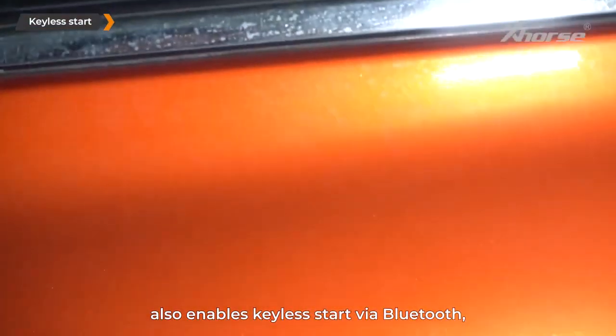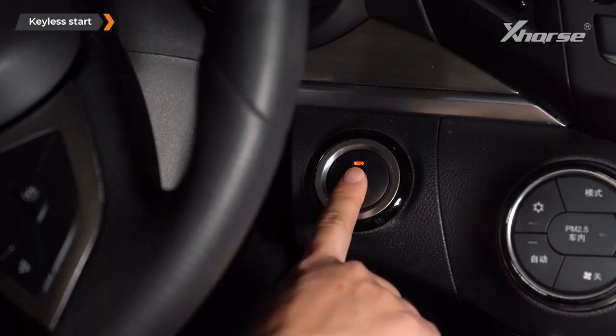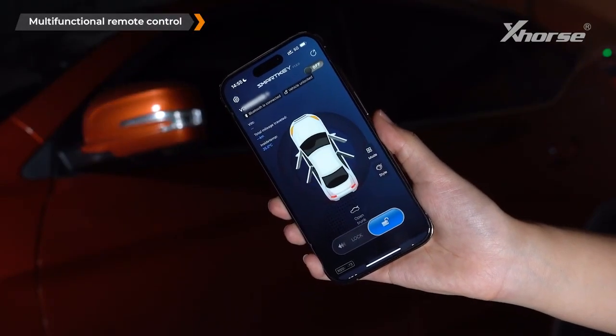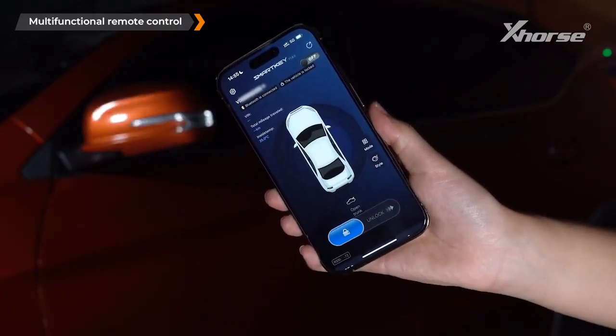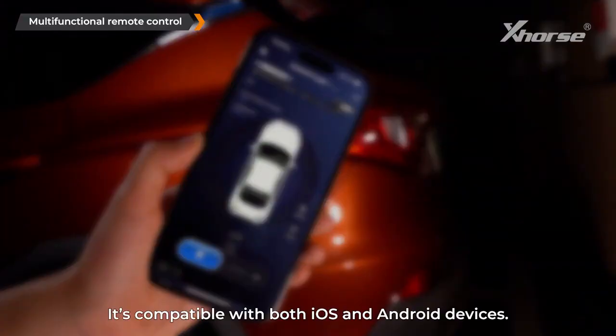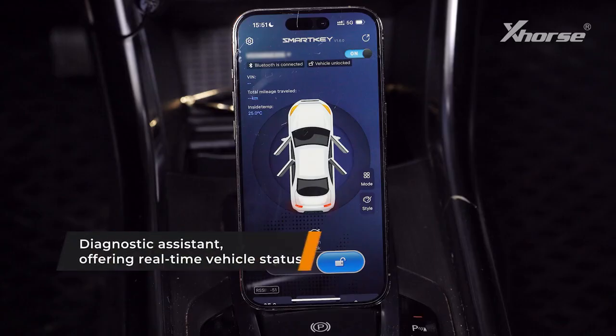Keyless start: the Xhorse Bluetooth Digital Smart Key also enables keyless start via Bluetooth, so you no longer need a physical key. Multifunctional remote control: the app allows you to unlock, lock, open the trunk, and more — all from your phone. It's compatible with both iOS and Android devices.